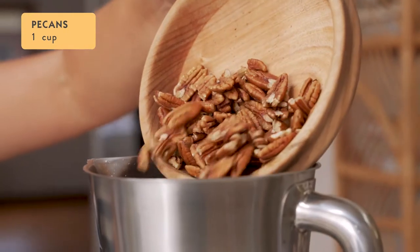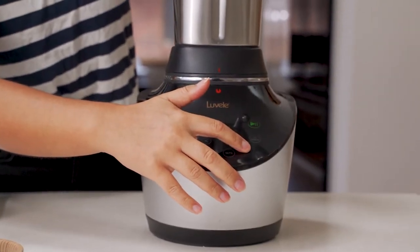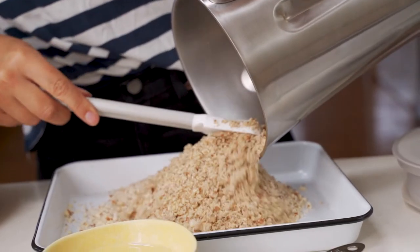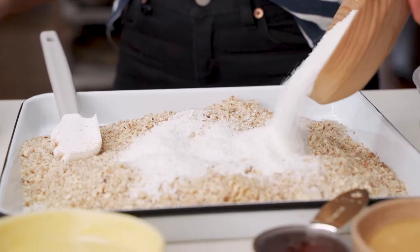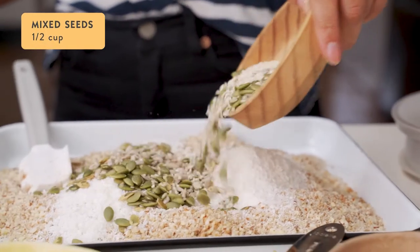Then add one cup of whole pecans to the blender jug and pulse on nut mode two to three times, or until again you get a coarse nut meal. Pour those out onto the tray as well. Add one cup of desiccated coconut to the tray and half a cup of mixed seeds.